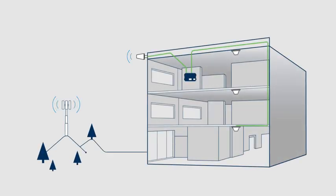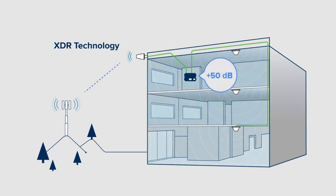With Wilson Pro's proprietary extended dynamic range technology, the Enterprise 4300 offers continuous connectivity even in the presence of a strong incoming signal from the tower. Its onboard software automatically adjusts gain levels up and down as needed, quickly adapting to changes in the existing signal environment to avoid a shutdown or overload of the system.